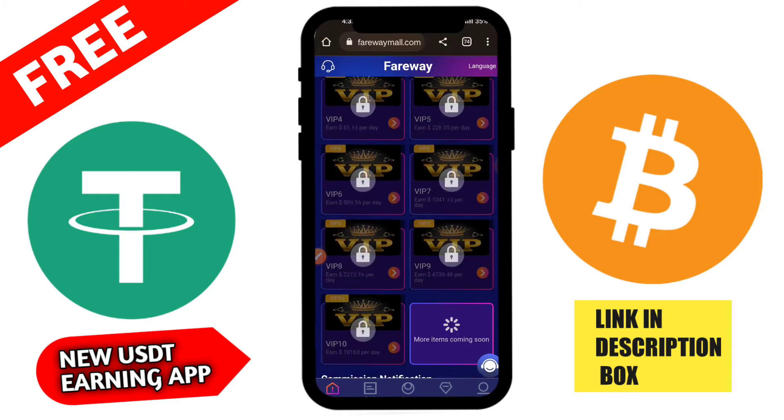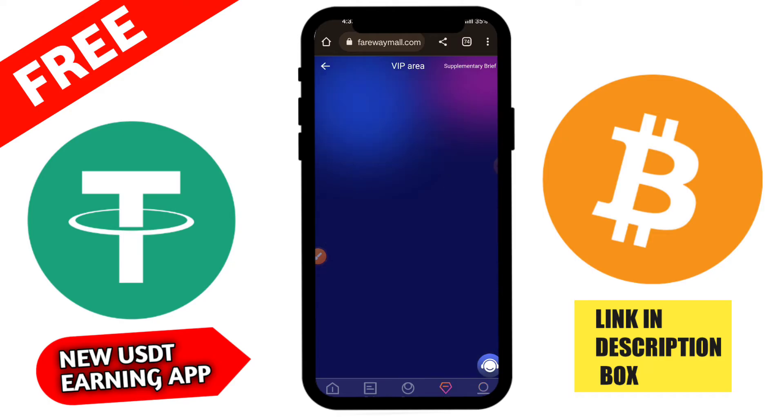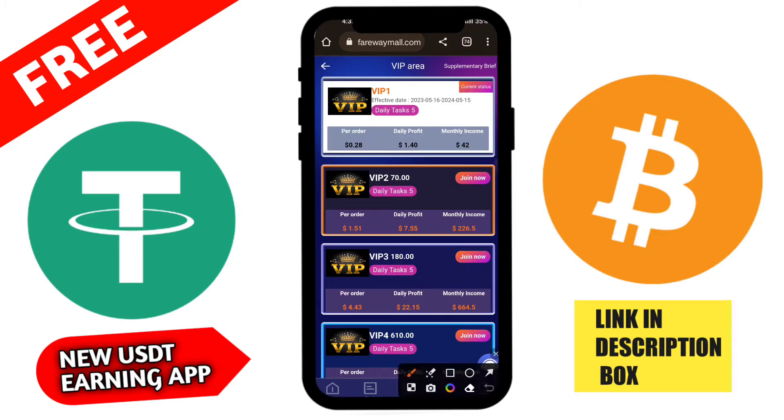First I am going to join the VIP section. For VIP 1, I need to invest 20 USDT. The daily task will be 4 orders at 0.5 USDT each, giving a daily profit of 2 USDT and monthly income of 60 USDT. For VIP 2, you need 65 USDT, with 18 daily tasks and a daily profit of 18 USDT.